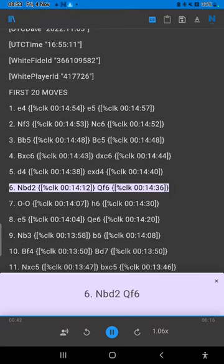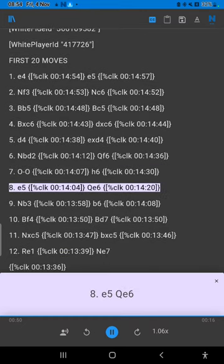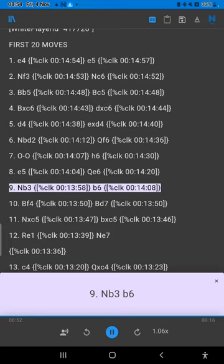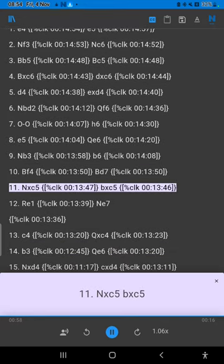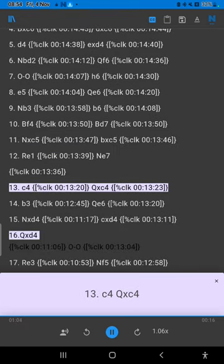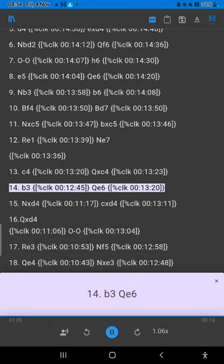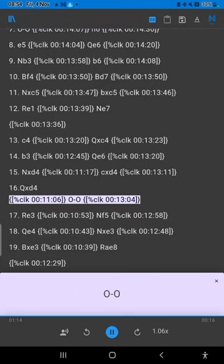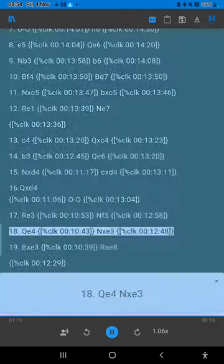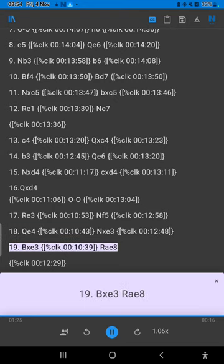Nbd2 Qf6 7. 0-0 h6 8. e5 Qe6 9. Nb3 b6 10. Bf4 Bd7 11. Nxc5 Bxc5 12. Re1 Ra7 13. c4 Qxc4 14. b3 Qe6 15. Nxd4 cxd4 16. 0-0 17. Re3 Nf5 18. Qe4 Nxe3 19. Bxe3 Ra8.